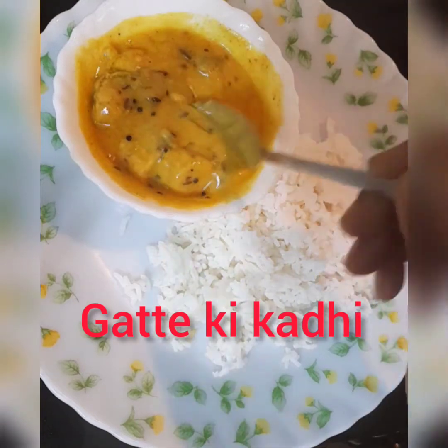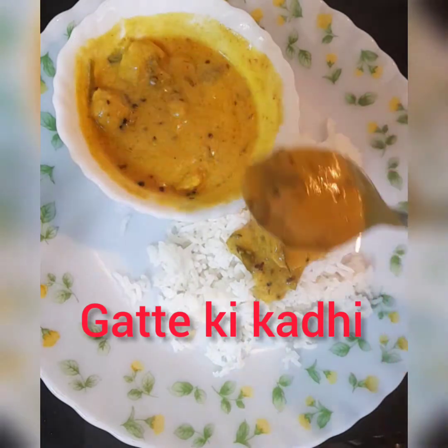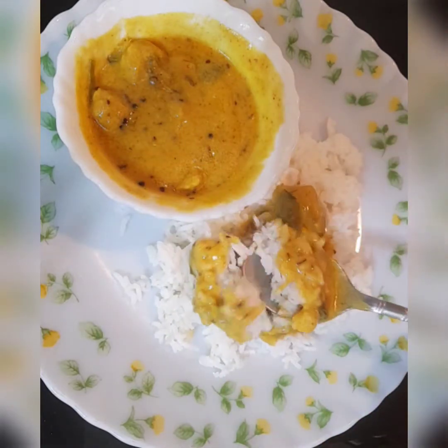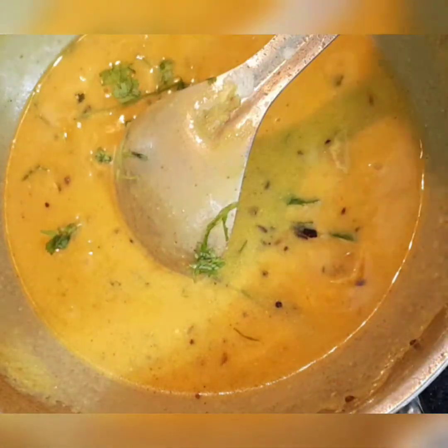Welcome to Anandi's kitchen. Today I'm going to show you how to make Gatte ki Kadi. This is very yummy and tasty, especially when you run out of vegetables at home. You can try this. Let's see what all we need.